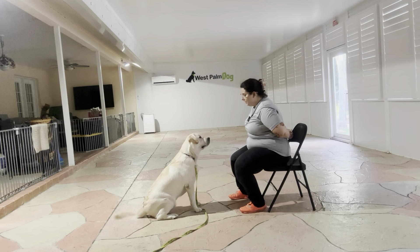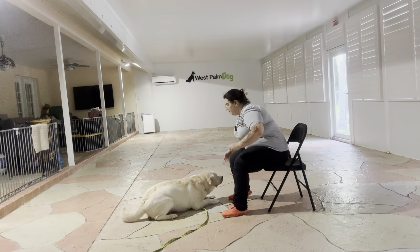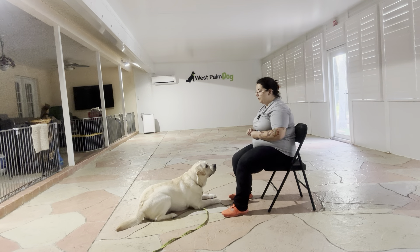Benji, down. I'm going to go ahead and immediately lure him to the ground. Yes, and once he's on the ground I'm going to treat multiple times to imply that state. Okay, and then tap on the head to release.